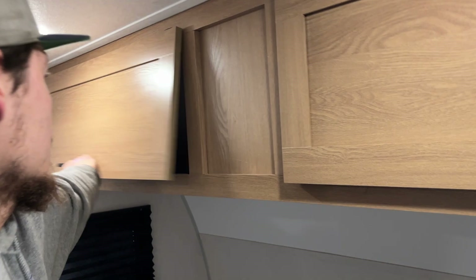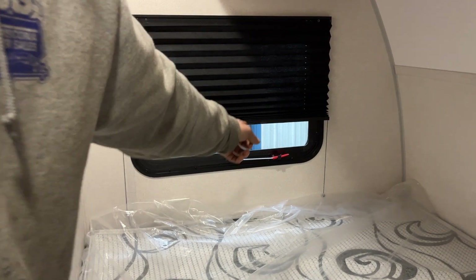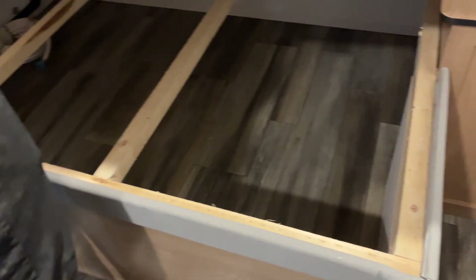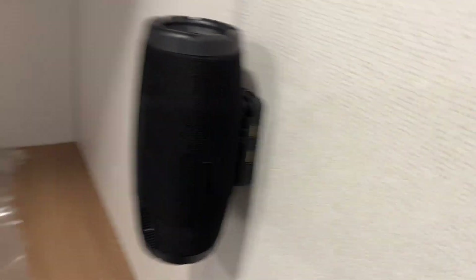Storage up top, and right across from it there's an emergency exit — pull the red tab on the left to remove the screen, take the handle, throw it outside, and hop on out. If you lift up the bed here, you get access to that front storage compartment. There's also a little Bluetooth speaker here since there's no dedicated stereo, and it also has USB charging on the side.